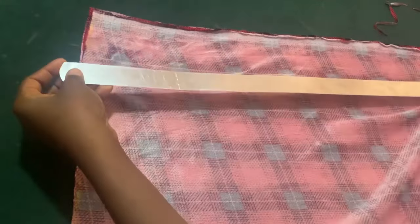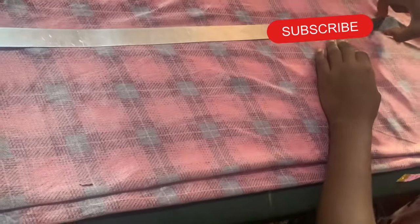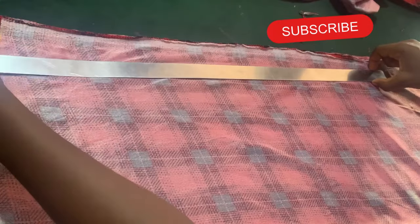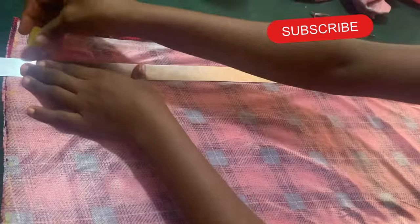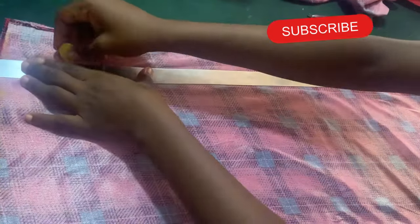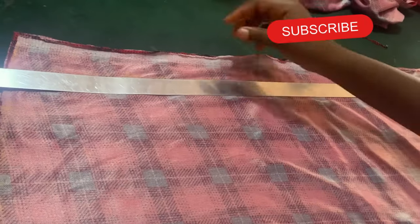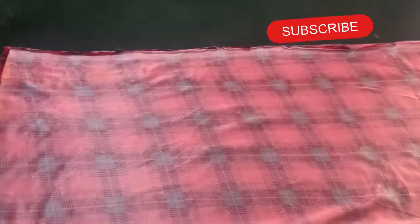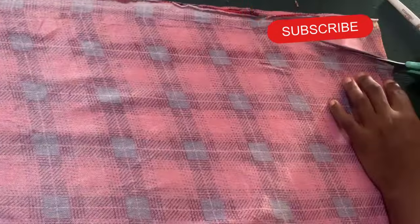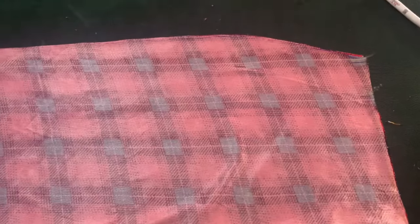I just marked out the person's waist measurement plus two-inch sewing allowance — that will give me what I need. So I want to connect the two together now. I decided to use a pen because the chalk is not showing very well. Let's cut it out and see. So I'm done cutting that.